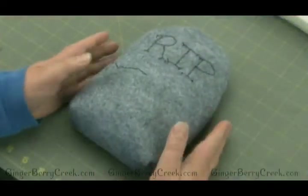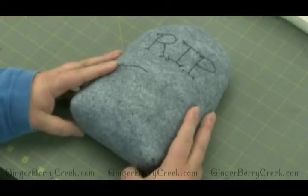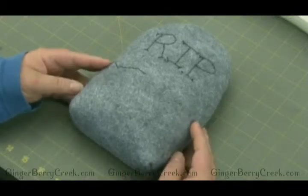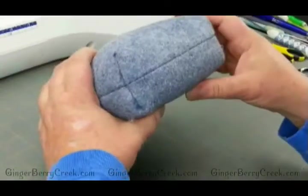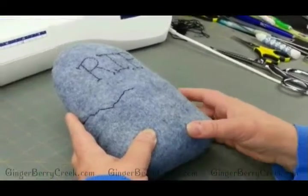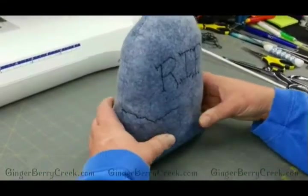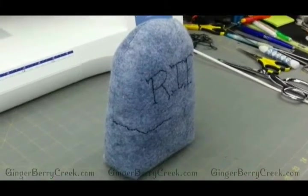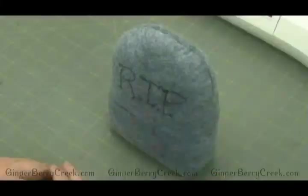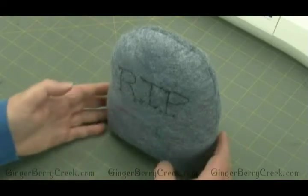Before we get much further on this project, I wanted to show you what we create the box bottom for. Here's our bottom that we did, and then I put my poly pellets at the bottom and finished stuffing it. So now when we set it up, it stands on its own. And that is why we create the box bottom — so that something will stand on its own without having to do anything else with it. And that's all there is to it.